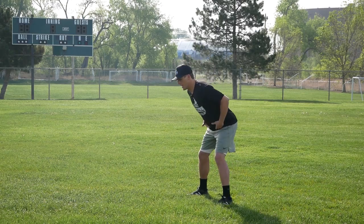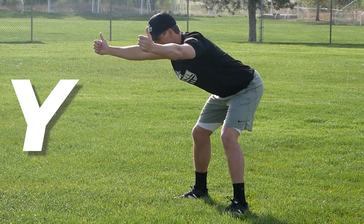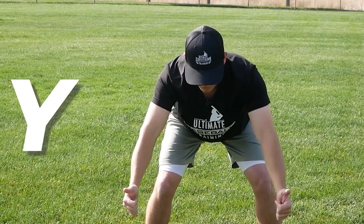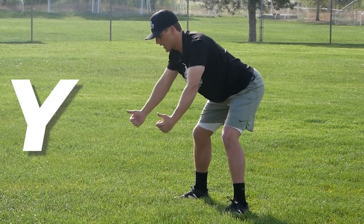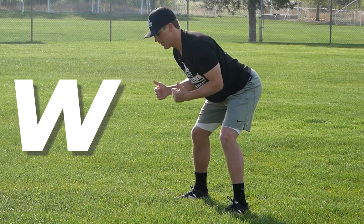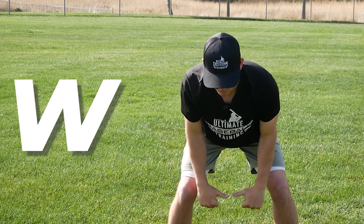For Ys, hinge at the hip, bend over a little bit, hands starting down here, and come up with thumbs to the sky — you can see how you're creating a Y shape. Control the movement on the way up and on the way down. Then for Ws, tuck your elbows in tight to your body, hands start down here, and make a W shape — thumbs are going to the sky in this exercise as well.